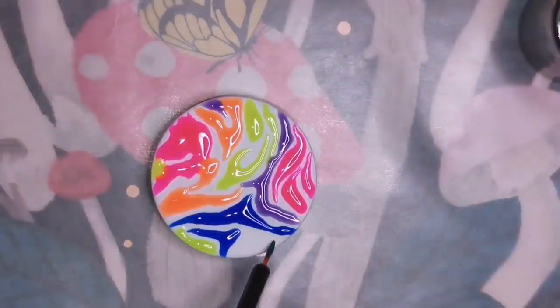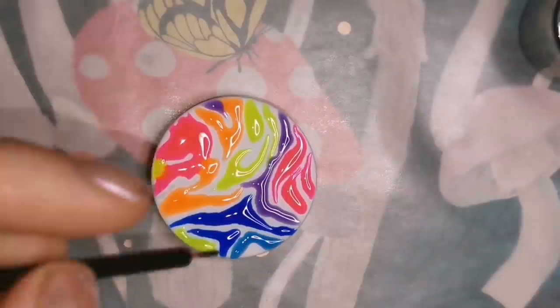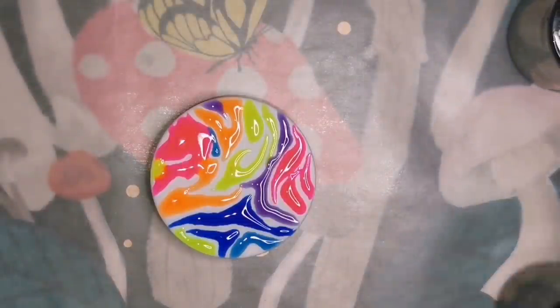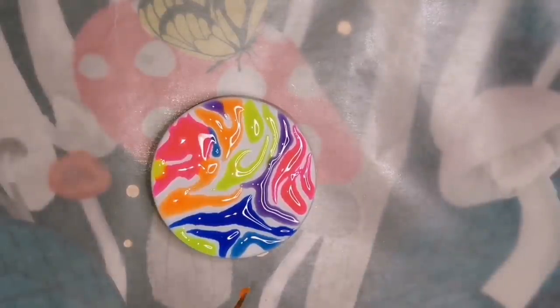I'm posting a new resin tutorial over the next couple of days — it's an updated version. On this third grip I'm using a bunch of different colors: neon yellow, neon red, orange, purple, blue, and a little bit of light blue. I'm using a disposable eyeliner brush just like I did with the other ones, and I'm going to cure it the same way. I wanted to show you how different they look using the same technique but with a different color background and different color polish.